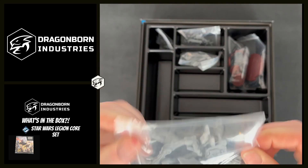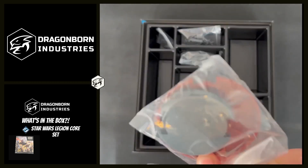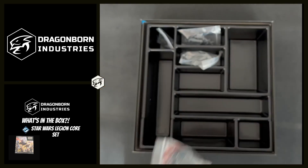We have our Rebel Walker. These bases are for speeder bikes, that one is for the Walker, and we have all of our individual miniature bases just there.